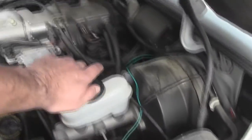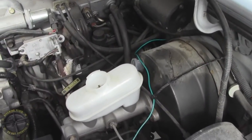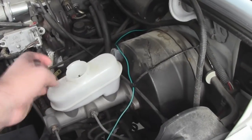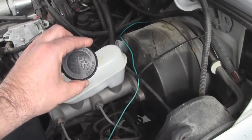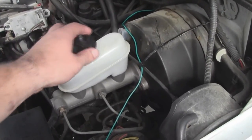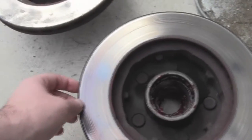Everything's all put back together. I want to show you guys two things. First: when you press your piston caliper back in, it makes your job quite a bit easier if you go ahead and loosen and remove your master cylinder cap - that makes the job a lot easier when you go and do it.